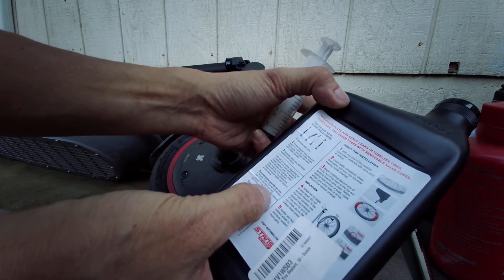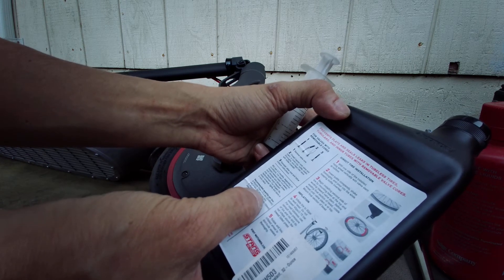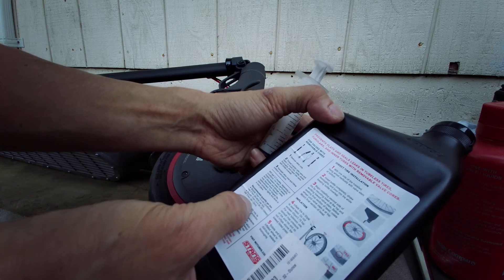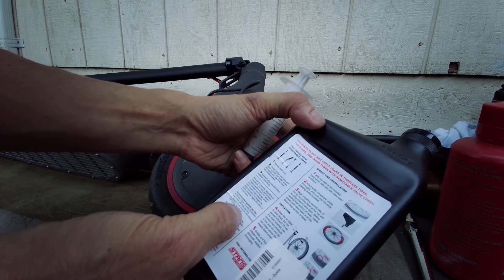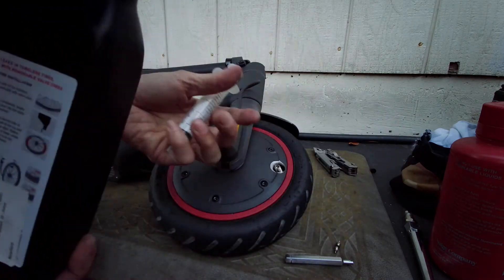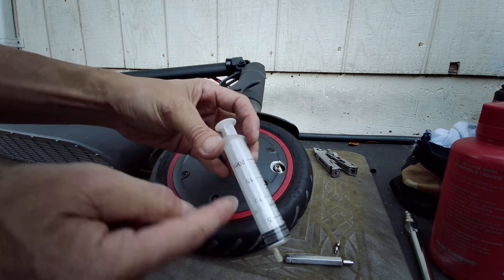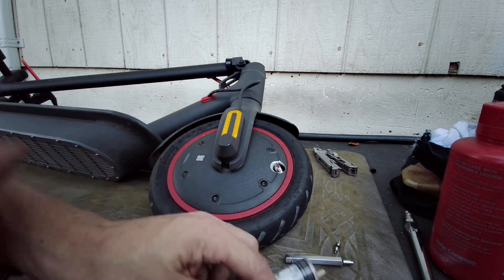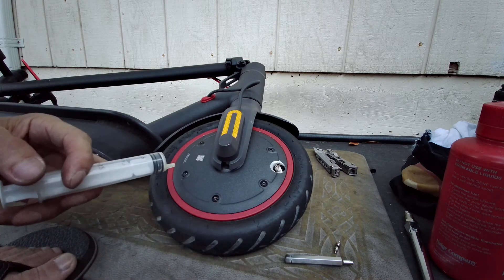On a mountain bike, based on tire size: one to two and a half or 2.4 inch wide tires use two to three ounces, and two and a half to four inch wide use three to four ounces. Those are basically mountain bike and road bike tire sizes. This thing is so small that you don't need that much, so I'm just gonna put in an ounce. I have my little syringe here. I'm gonna use 30 cc's — 30 milliliters. So 30 cc's is approximately one ounce.